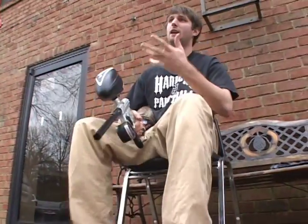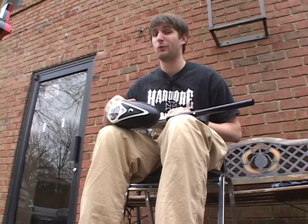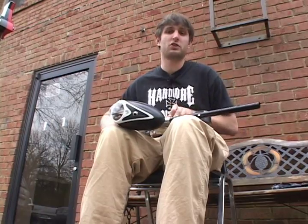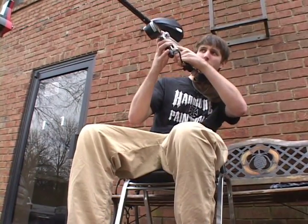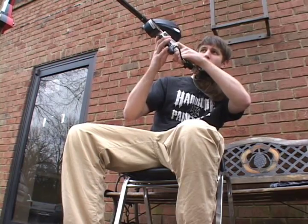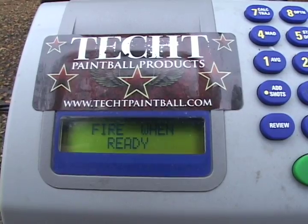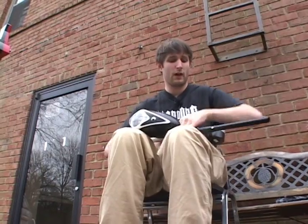Now let's come down to 10 milliseconds and see what type of first shot drop-off we get, and whether the gun even operates at 10 milliseconds. Four more chirps and we're down to 10 milliseconds. We definitely got first shot drop-off — you can see the balls barely rolled out of the barrel, only going about 20 feet. They're moving too slow for my chronograph to even pick up.